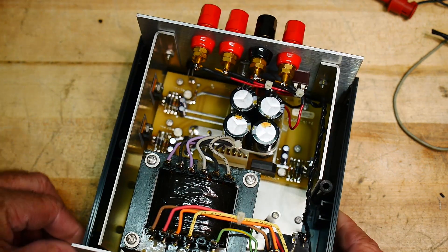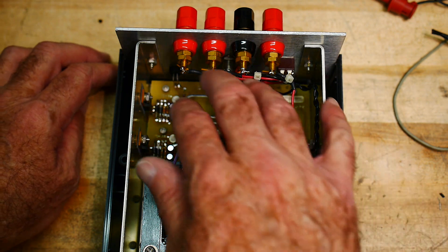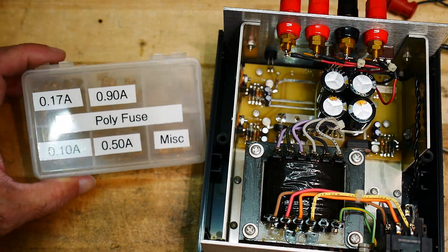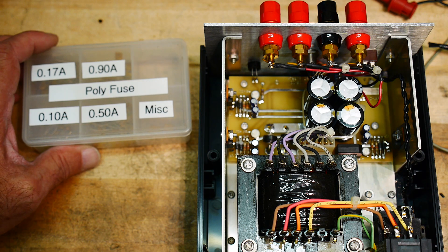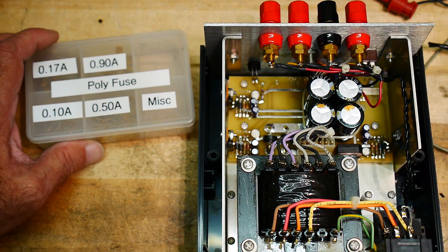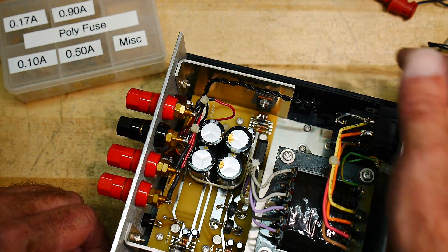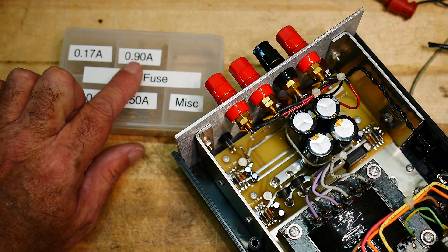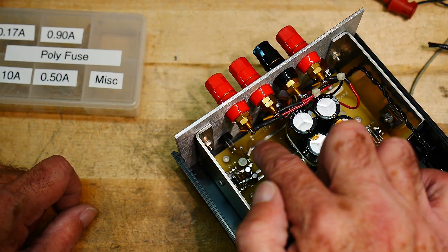What was the modification I made? First I tested it and made sure it still worked. Then I decided I wanted to current-protect the DC voltages. I did a video on polyfuses and I still have some, so I measured the current capabilities of this power supply and determined it's fine up to one amp — that's where I want to stop. The three terminal regulators are good for an amp and a half. So I put 0.9 amp polyfuses on each of the red terminal blocks.